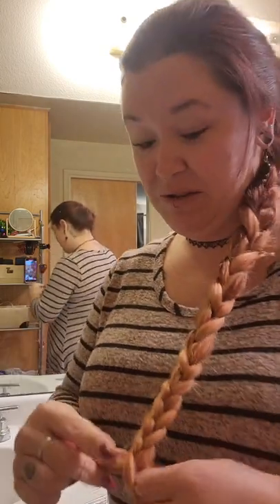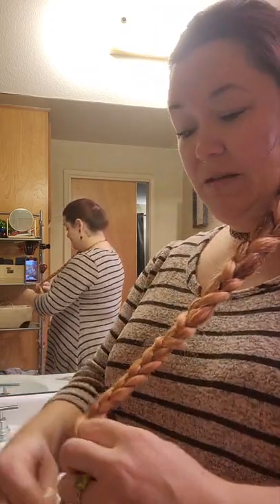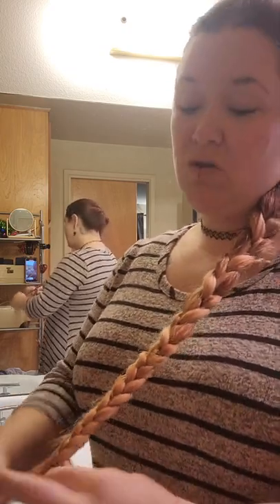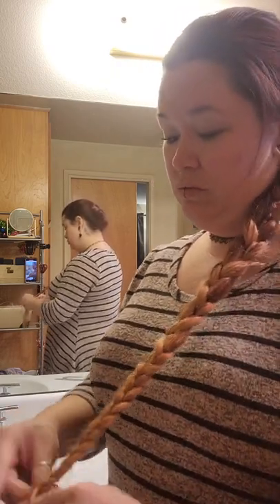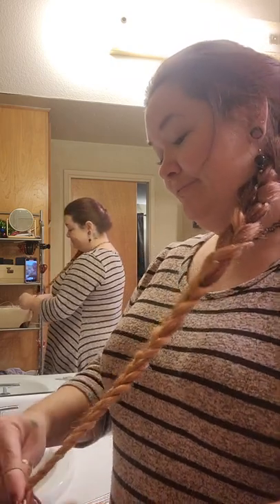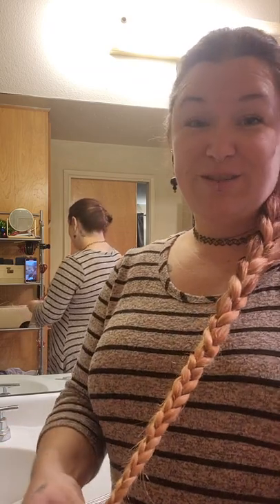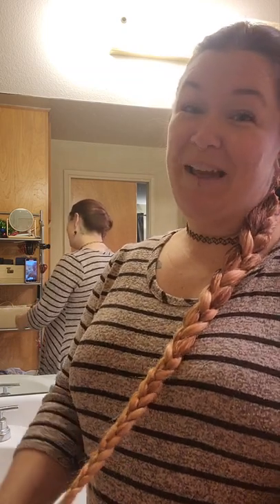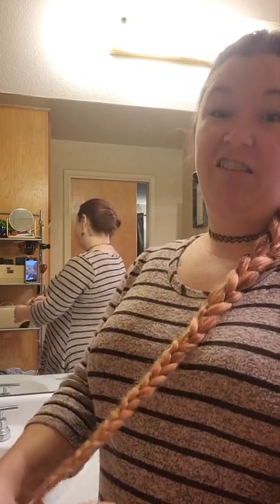Pretty sure every woman uses their teeth for those — am I wrong? Okay, get down to the bottom of this. I should have done this on a time-lapse. Braiding takes forever! But hey, you know this struggle if you have long hair. So maybe I'll just snip that part out so you guys don't have to sit here and watch me all the way down to the bottom.